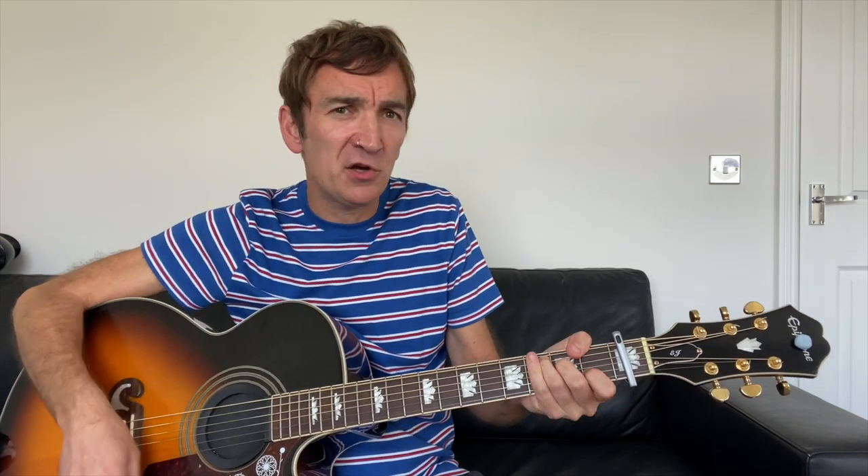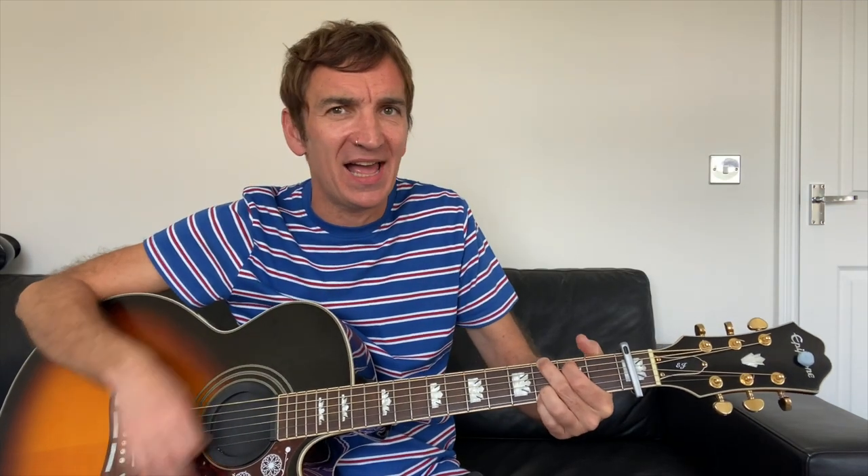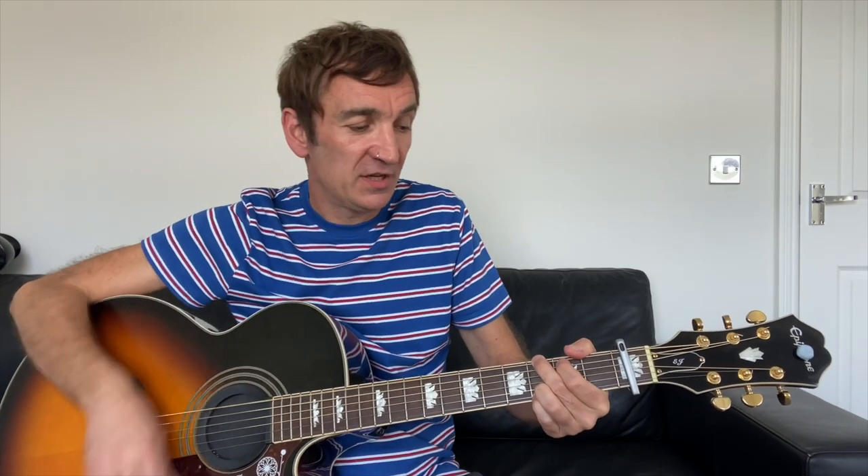The pre-chorus is F to C, F to C, F to C, then F to G at the end. I'll sing that with you. [sings] C, F to G. Again — 'You never even tried.'